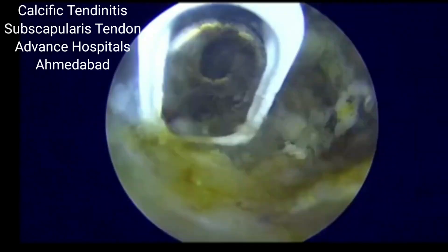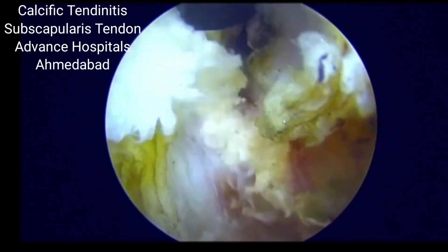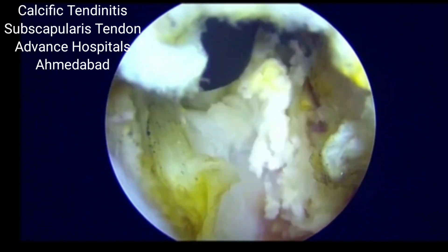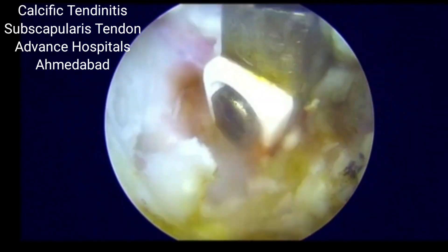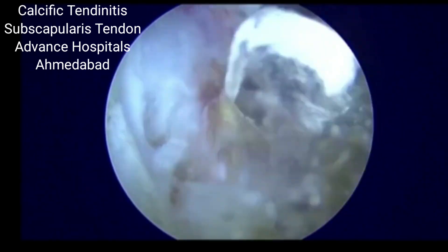For most of these patients, arthroscopic release is our primary treatment of choice. Other treatments like USG-guided needling are usually not as successful as arthroscopic release and arthroscopic decompression needling or barbotage procedure.